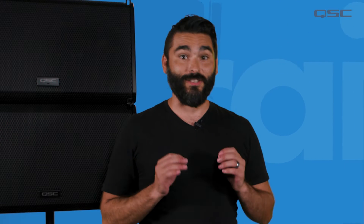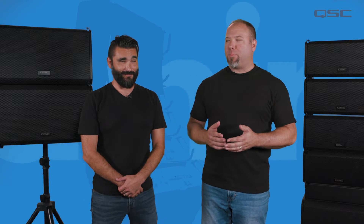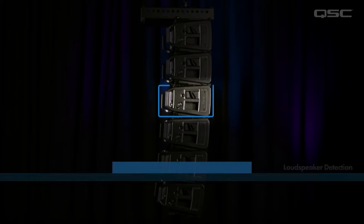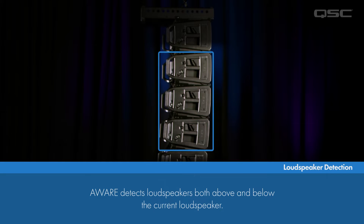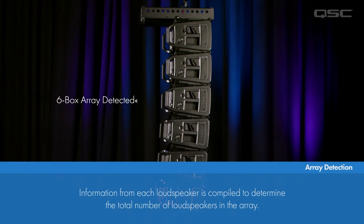After an array has been assembled and powered on, the array itself becomes self-aware. Using IR for communication, each loudspeaker box associates with the other boxes up and down the array to determine its relative position and angle within the array. The information acquired by each loudspeaker is compiled to calculate how many total loudspeakers are in the array.